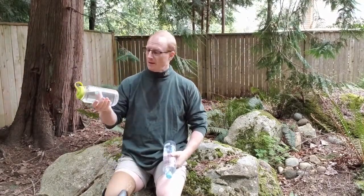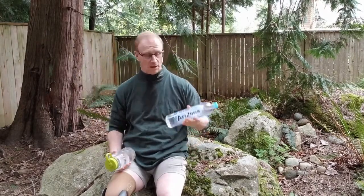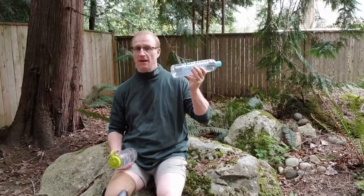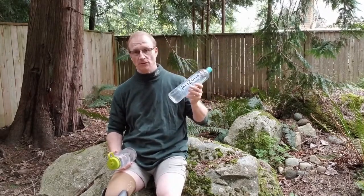Nalgene — I've dropped these things and I have not been able to break one of them yet. These smart water bottles, I've dropped them and haven't been able to break one yet either. Eventually they do break. They're not as sturdy as the Nalgene, but still haven't broken one yet.